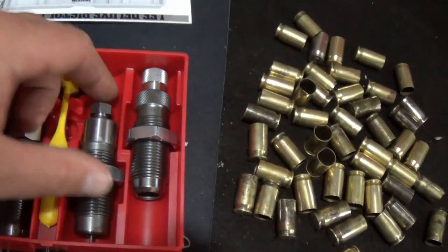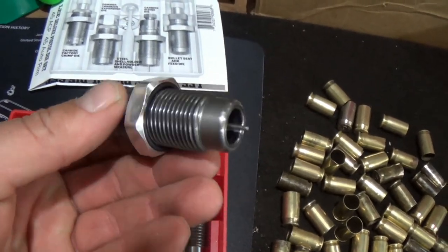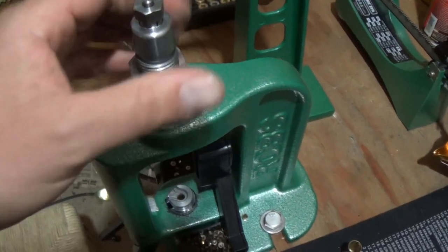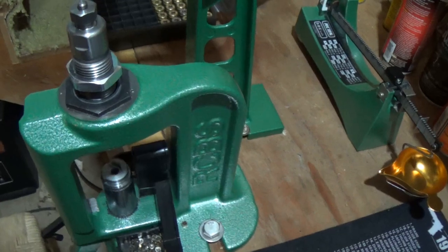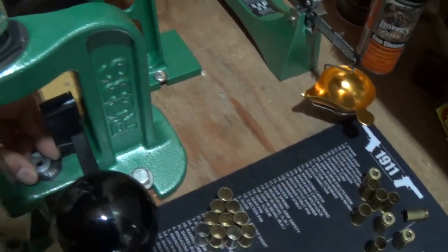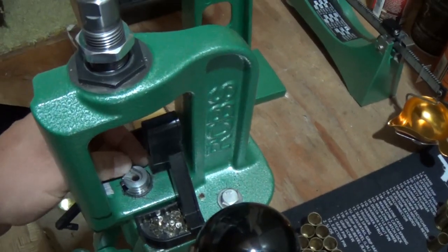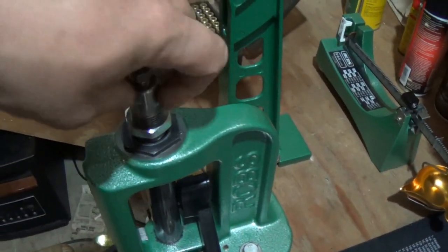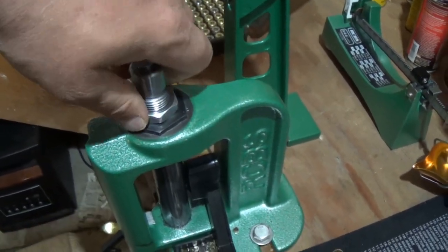The first die we're going to use is the full-length resizing and depriming die. We'll go ahead and screw this into our RCBS press. The shell holder is already in there. You put the ram in the upward position and screw the die all the way down finger tight.